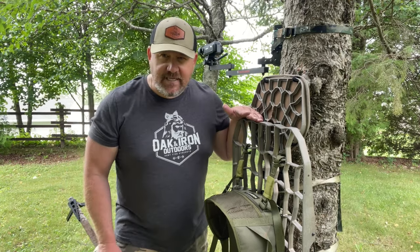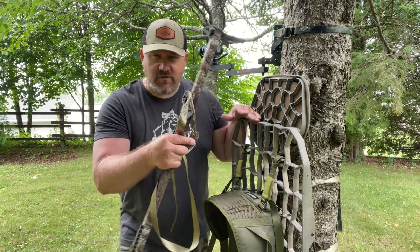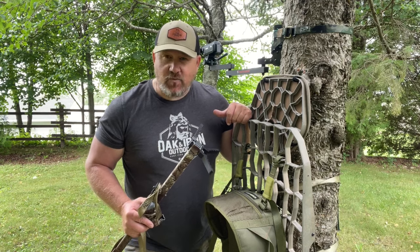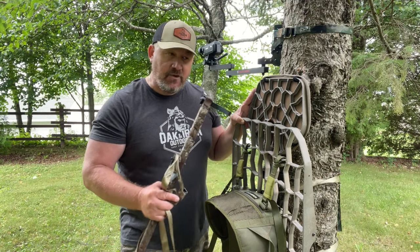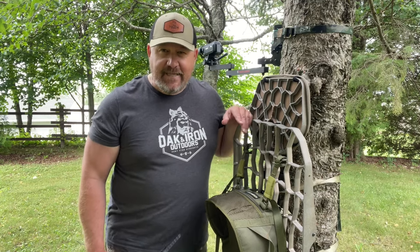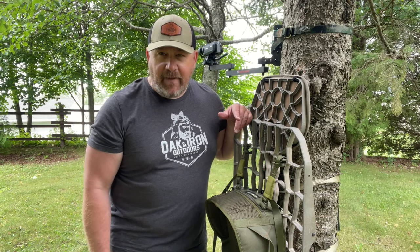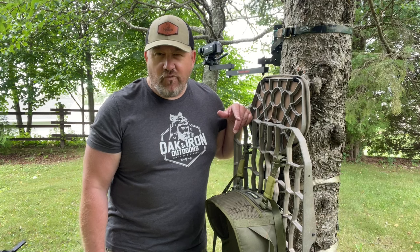I use four sticks total — they get put on the back when carrying the stand through the woods, so that adds weight. This setup weighs about as much as my climber, and then you're adding sticks and gear on top of that. If the sticks aren't flat, depending on how you stack them, it can be trickier to get extra gear like a heater bodysuit or backpack on there. But it can be done, and it's not really that difficult.